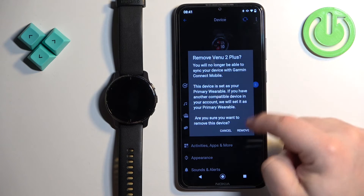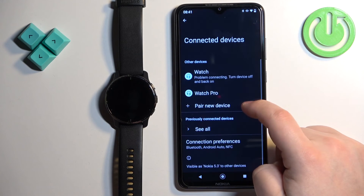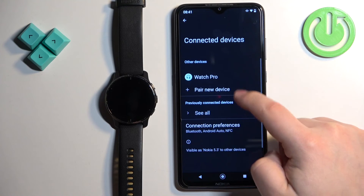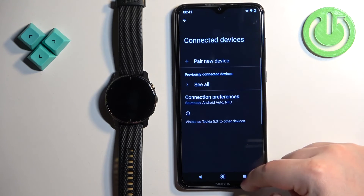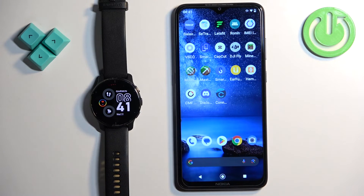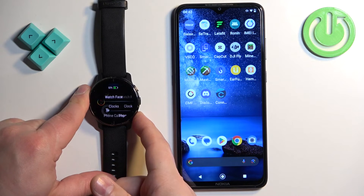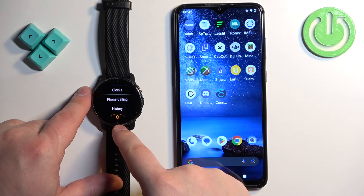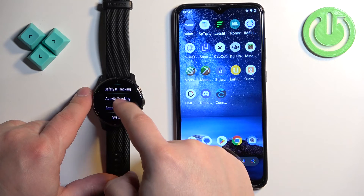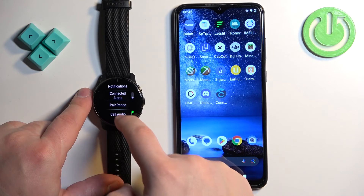That's how you pair through the setup process. Now I'll show the second method — entering pairing mode through the settings once the watch is already set up. Press and hold the lower button to open the settings, scroll down and find the settings icon, tap on it. Scroll down and find Connectivity, tap on it, tap on Phone, scroll down, and tap on Pair Phone. The watch will enter pairing mode.